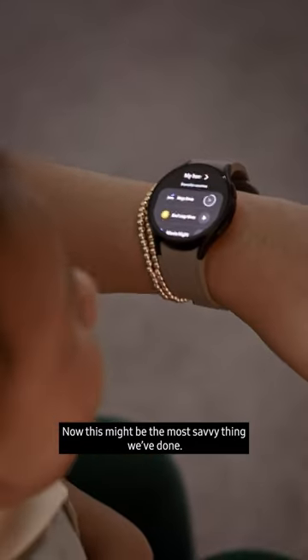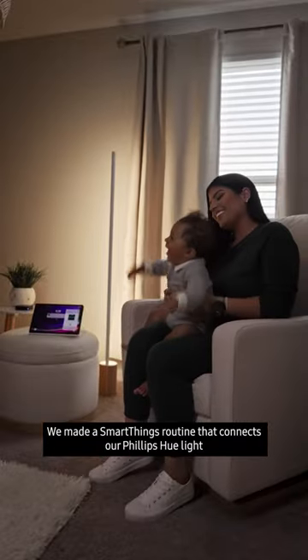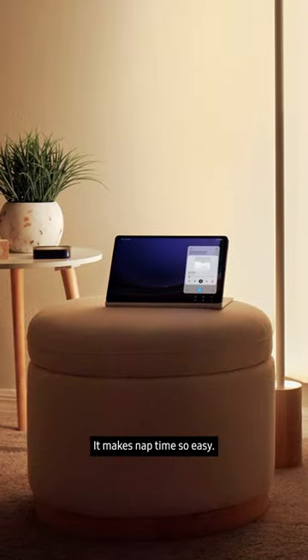Now this might be the most savvy thing we've done. We made a SmartThings routine that connects our Philips Hue lights and SmartCurtains while our Galaxy Tab S9 plays soothing white noise. It makes nap time so easy.